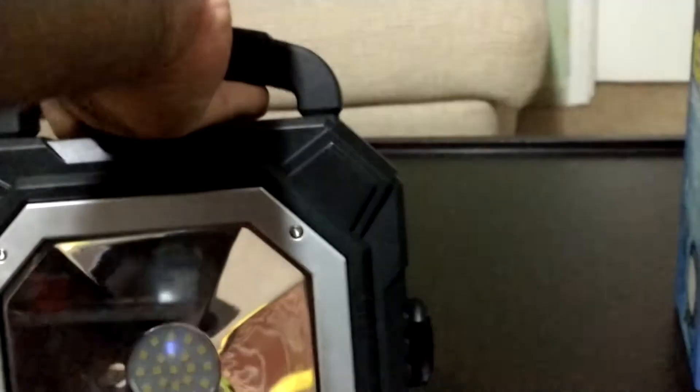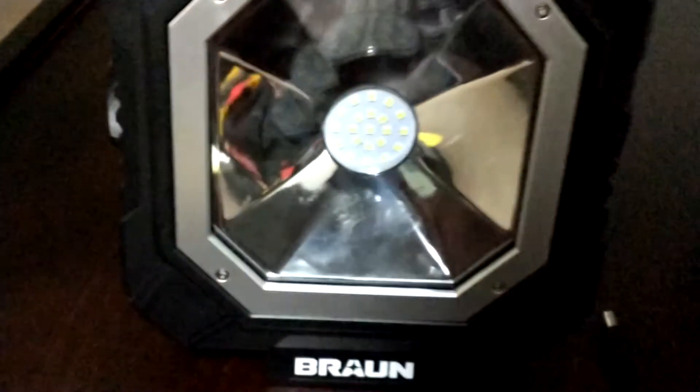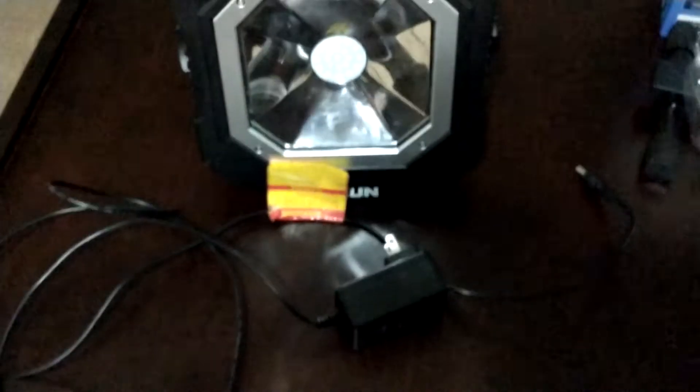This is the charger right here — pretty good size. It has an LED indicator light that turns red while charging and green when fully charged. And here's the adapter in the back.